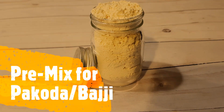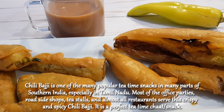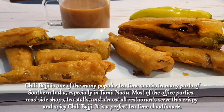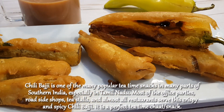Hey, welcome back! Today I'm going to make the famous South Indian snack, chili bhaji. Let's get started. To make this bhaji recipe, you need the pre-mix — please check the description. Chili bhaji is one of the many popular tea time snacks in many parts of South India, especially in Tamil Nadu. Most office parties, roadside shops, tea stalls, and almost all restaurants serve this crispy and spicy chili bhaji. It's a perfect tea time snack.